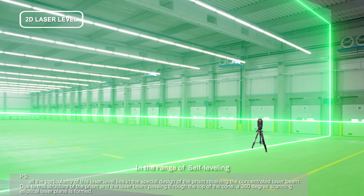Within the range of self-leveling, the automatic self-leveling function greatly improves the accuracy of data.